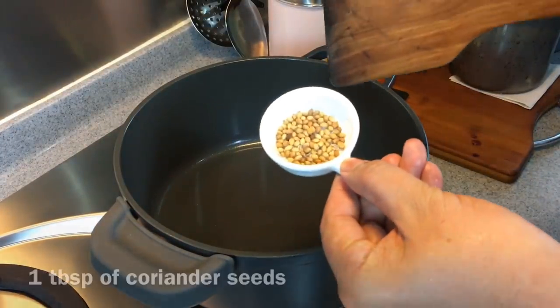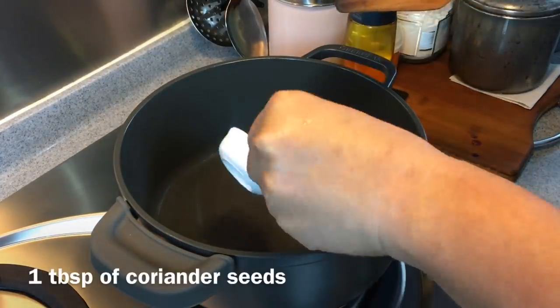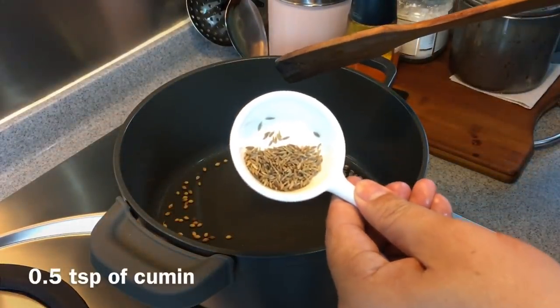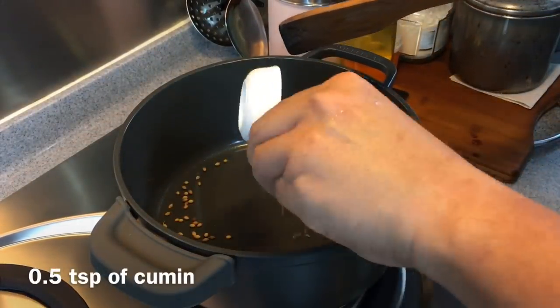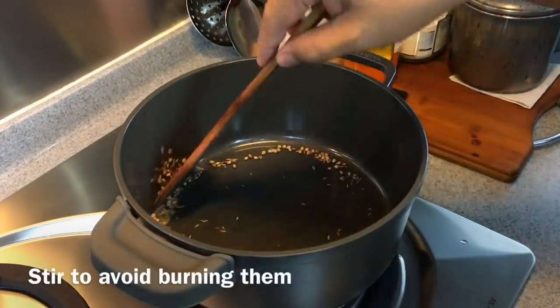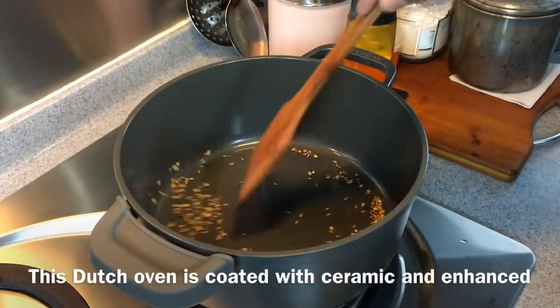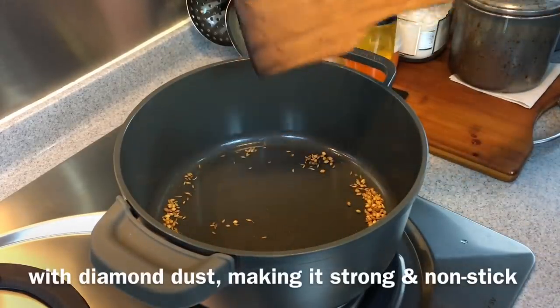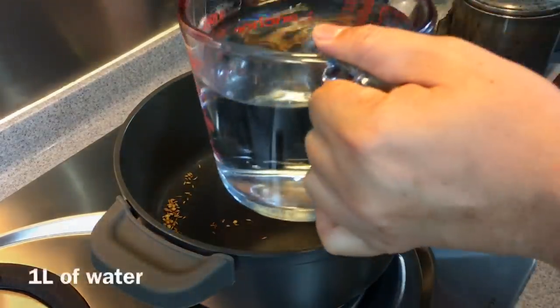I'm just going to dry fry 1 tablespoon of coriander seeds — you don't have to put any oil in — and half a teaspoon of cumin. Just move them around, don't burn them. This Dutch oven has a very natural ceramic coating, so it's non-stick. Once this is done, we add in 1 liter of water.